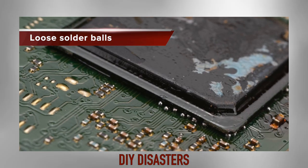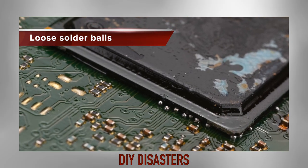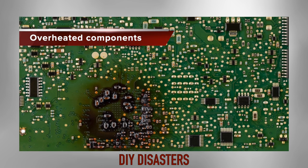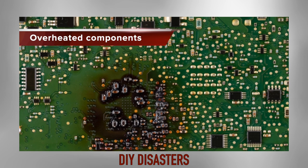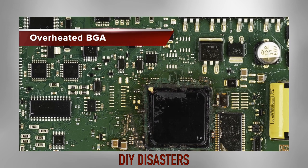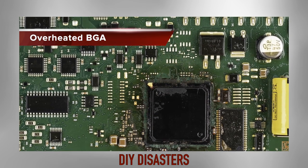While there are numerous do-it-yourself videos online suggesting hair dryers and heat guns, we caution against attempting those quick fixes. At best, they will provide a short-term solution without addressing the root cause. At worst, they will damage your CPC beyond repair.